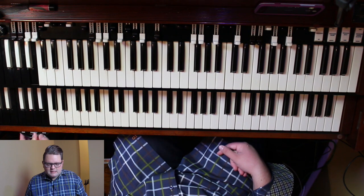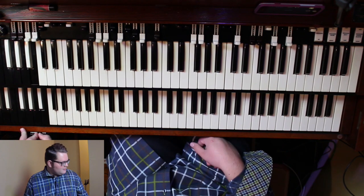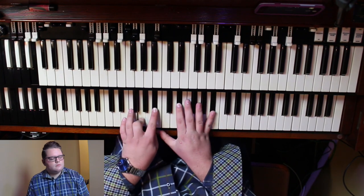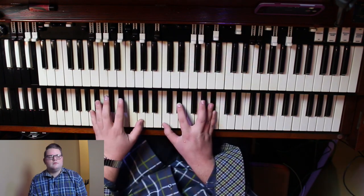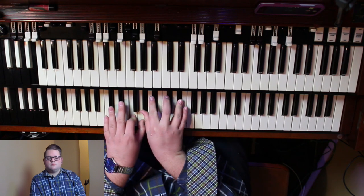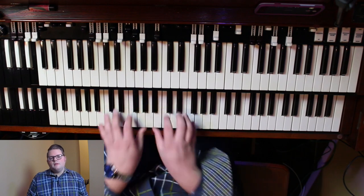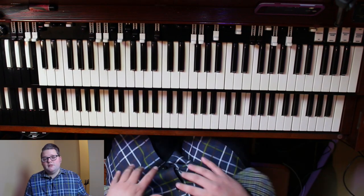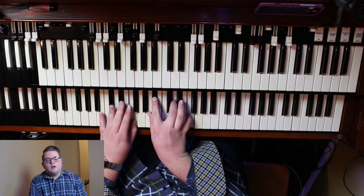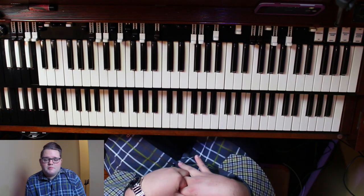Let's do the key of E flat — that is near and dear to everyone. So let's do E flat now. When you're playing the organ, especially when you're playing by yourself, you might be playing behind the speaker or playing for a prayer. You really want to fill those chords up because you are the only musician playing.